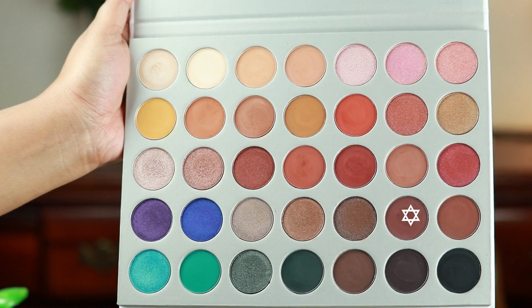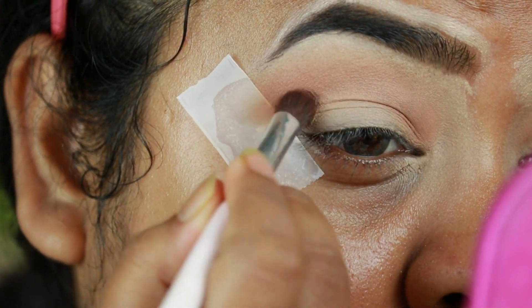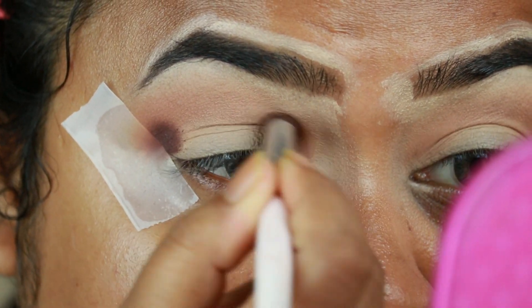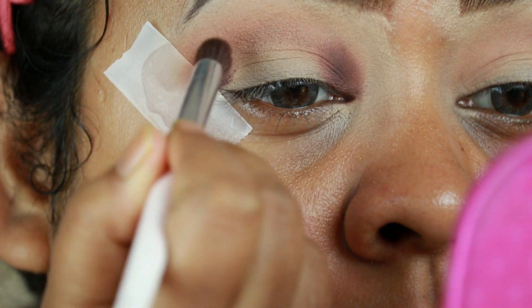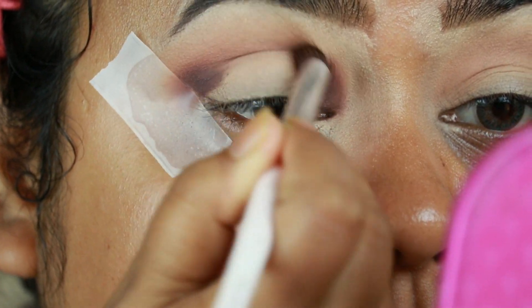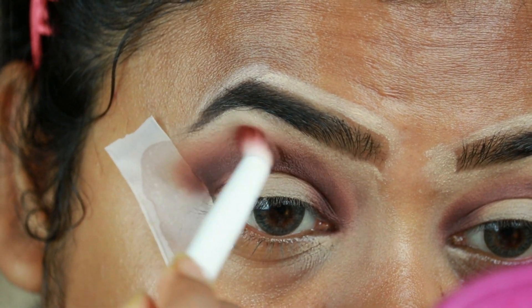I'm taking this dark brown shade and applying it on my outer V area and inner corners, then connecting them through my crease — basically creating a halo effect. I'm blending it out using a clean blending brush. Don't worry if it looks a bit harsh right now; it will all be perfect at the end.